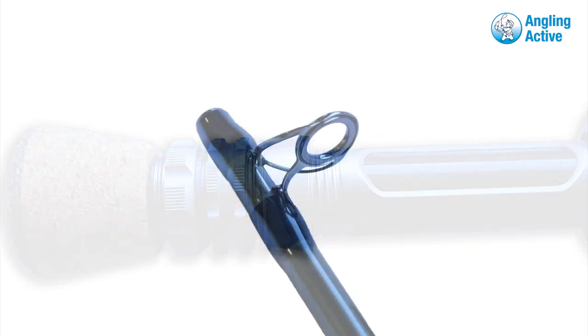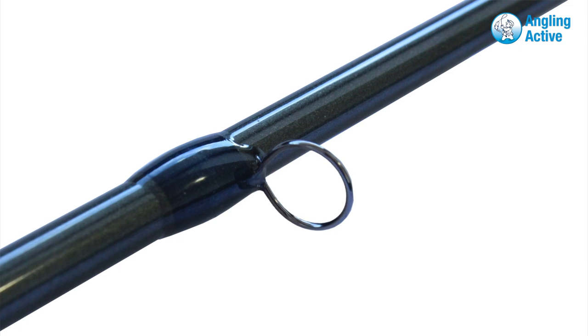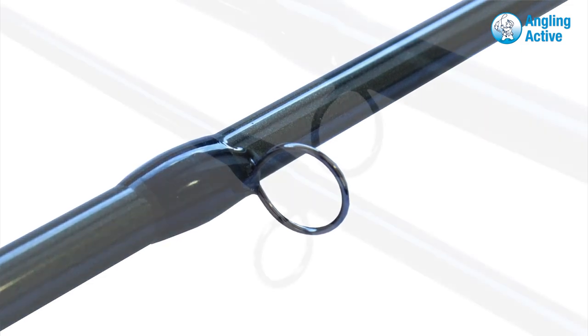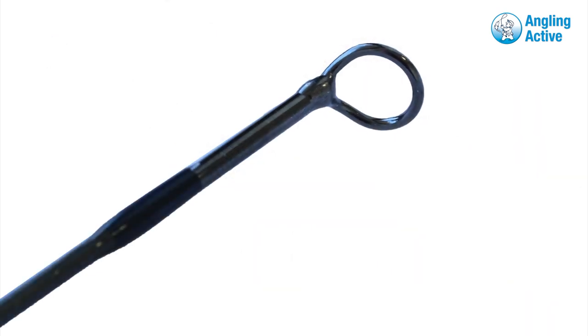The two ceramic stripper guides are high quality and strong, coping with as much wear as you can throw at them, as are the single foot guides tied in beautifully under the smooth finished varnish through to the conventional tip loop that is standard across most of today's rods.